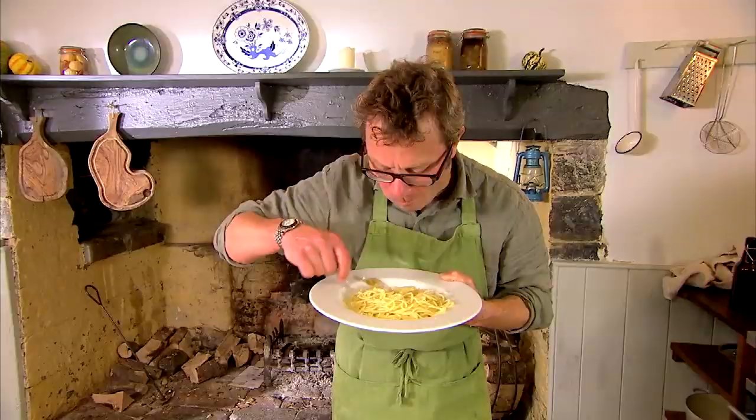Mmm. And if you love your spaghetti and you love your olive oil and you love your garlic, you're going to love this.